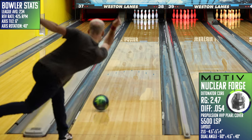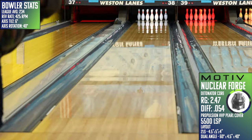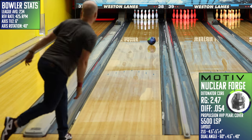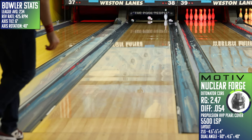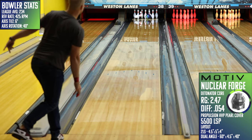Let's jump to the recommendations for the bowlers I think would match up well with the Nuclear Forge. The first is bowlers with a high axis of rotation. This is a purposely designed piece for Motiv, and those with a lot of axis rotation will be able to maximize on this ball's capacity to run left off the spot. It'll be a situational kind of use for these players, but for a situational ball, I think that's okay.